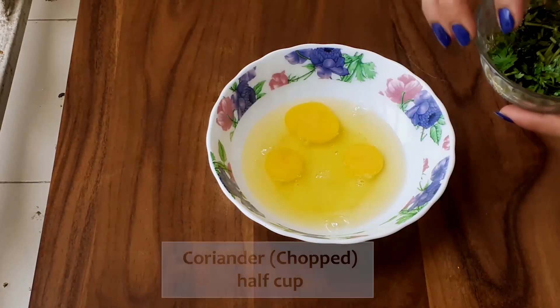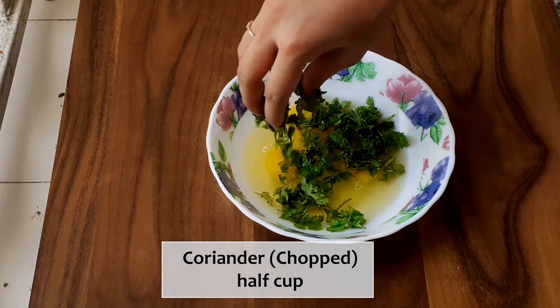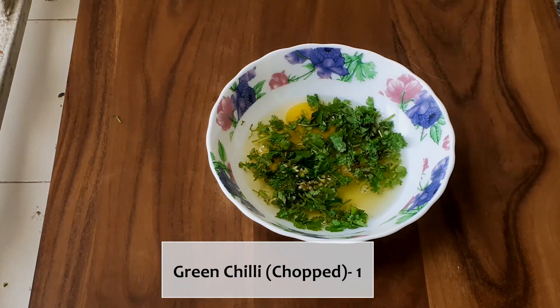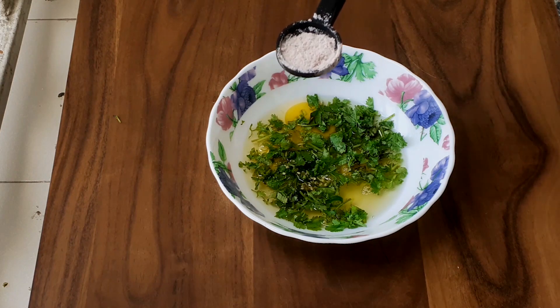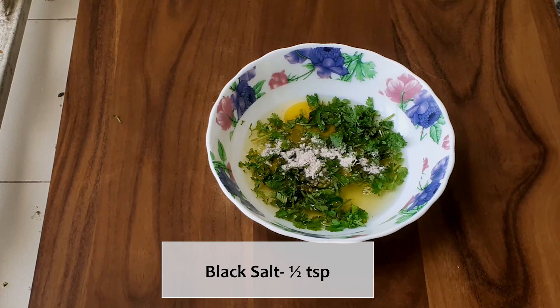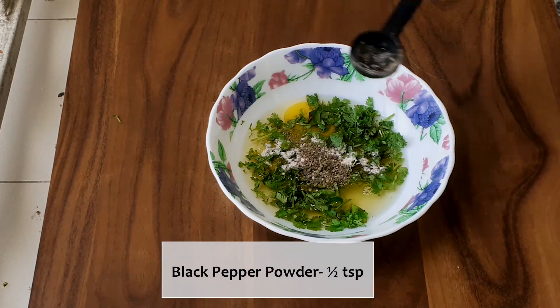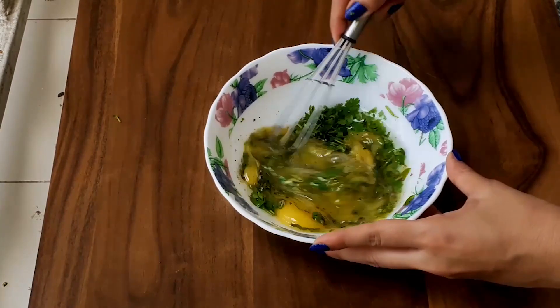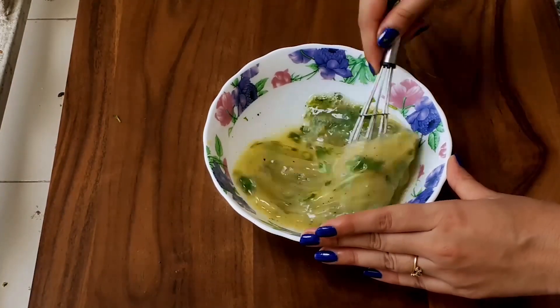I will be adding in some coriander leaves finely chopped, 1 small green chilli finely chopped, half a teaspoon of black salt and 1 teaspoon of black pepper powder. Now with the help of a whisk or a fork, whisk the egg mixture well.